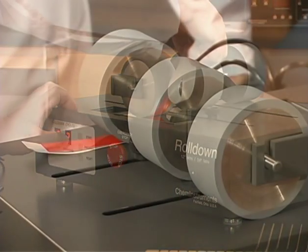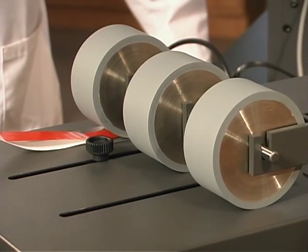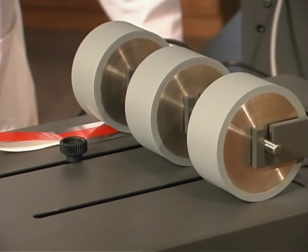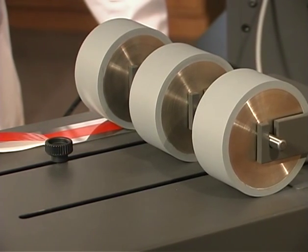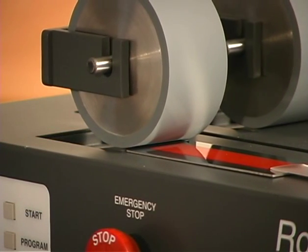However, if you are testing for increased adhesion at longer dwell times, prepare your samples consecutively and allow them to remain untested for the prescribed period of time, then test them in the same order in which they were prepared.